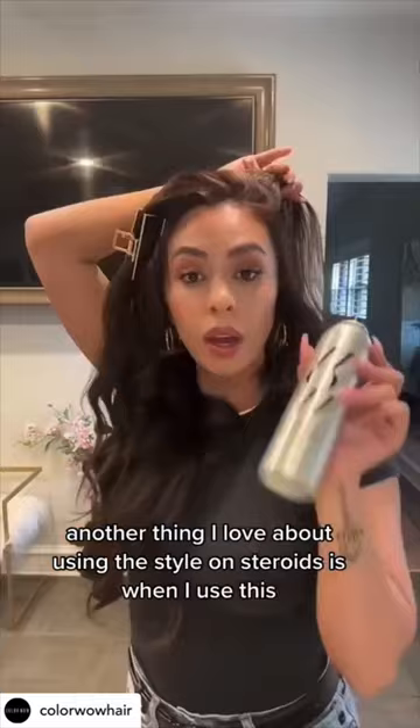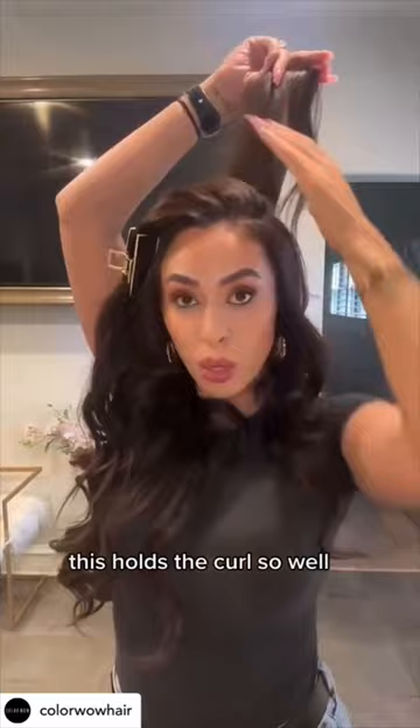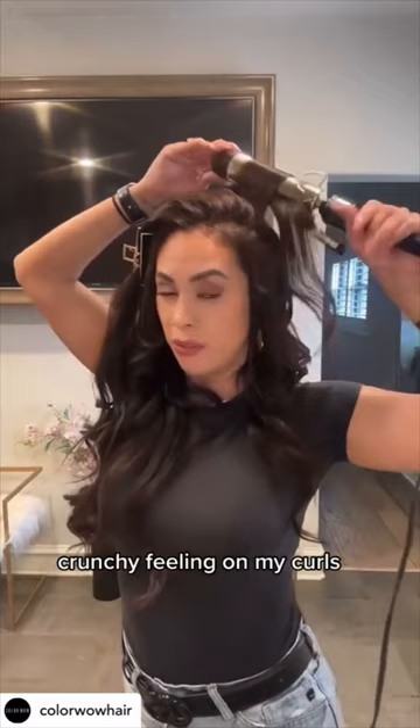Another thing I love about using the Style on Steroids is when I use this, there's no need for hairspray. This holds the curl so well that there's no need for me to put hairspray on my hair and have that dry, crunchy feeling on my curls. They're just soft and bouncy and last all day.